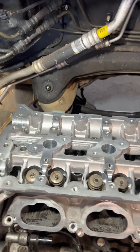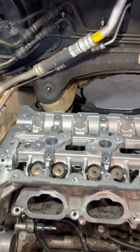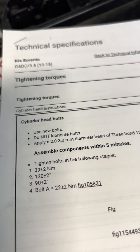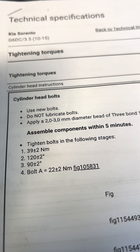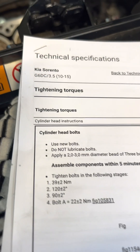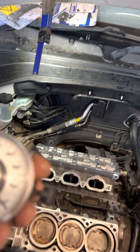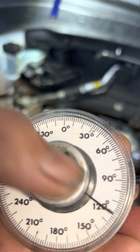The bank one cylinder head is already done. We already torqued the head bolt. The tightening torque for the head bolt is 39 newton meter. First step, second step: 120 degrees plus or minus 2.